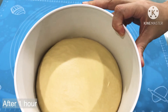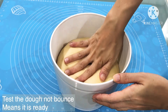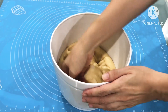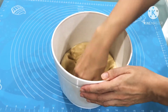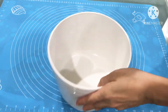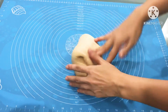After 1 hour, our dough has risen. Now we will need to punch out the gas. Next, we will fold the dough 4 to 5 times to release more gas.